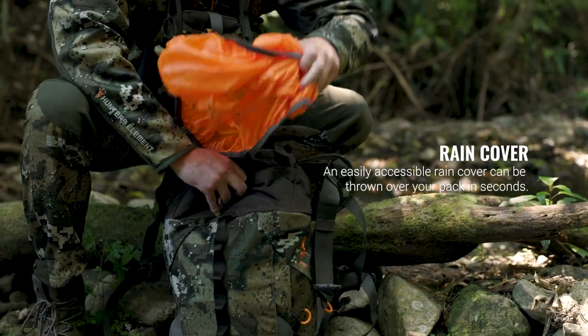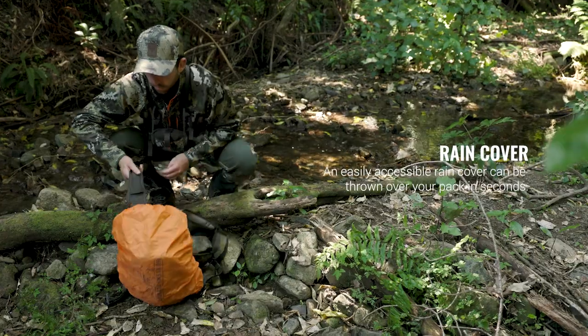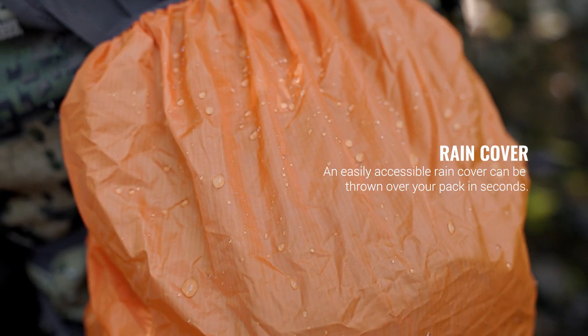When the shower turns into a full on downpour, a hidden blaze orange rain cover can quickly be whipped out over the pack to keep all your gear dry.